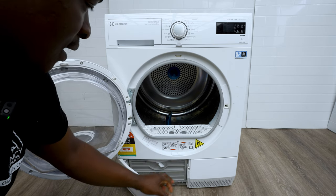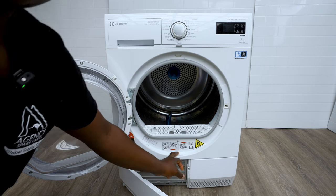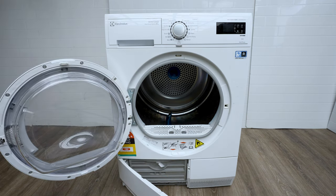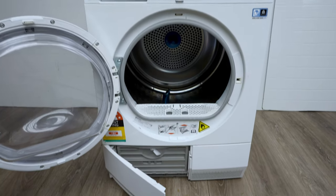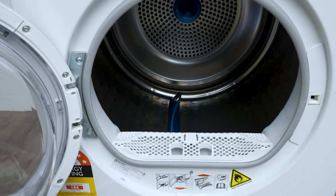The other thing you want to do is open this — it opens up, you just push this tab forward — and with that you'll be able to access that bottom compartment which is where your water condensates.